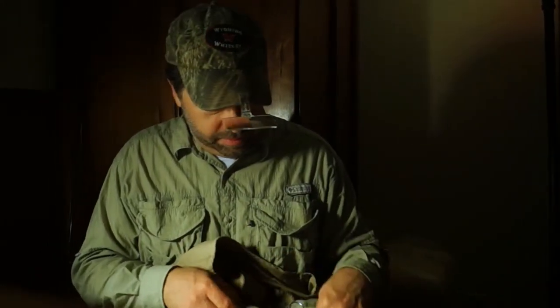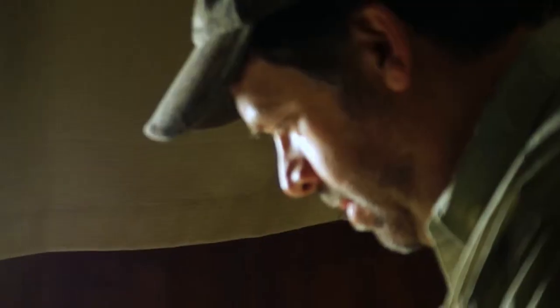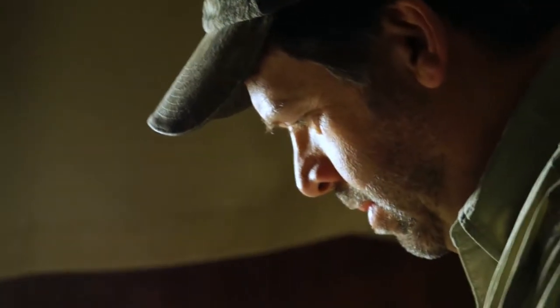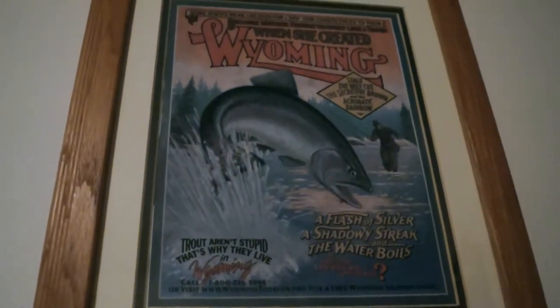The old standby is a good old stimulator as a dry fly, and then a little beadhead like a pheasant tail nymph for a dropper. Down on the Little Horn when I was a kid, we fished pretty much exclusively the muddler minnow. It was a stonefly imitation.